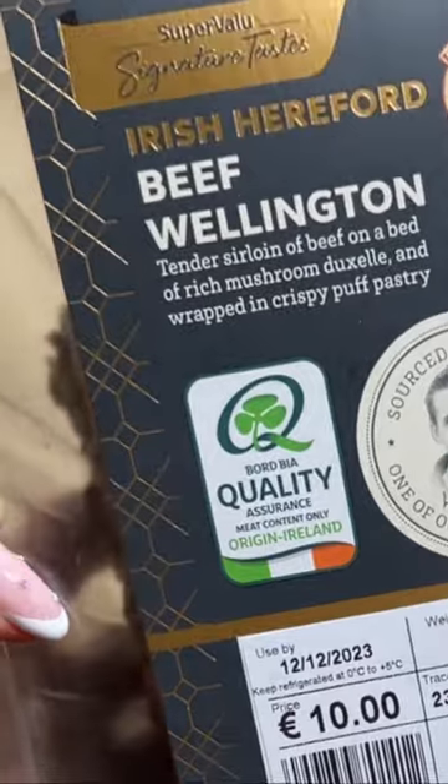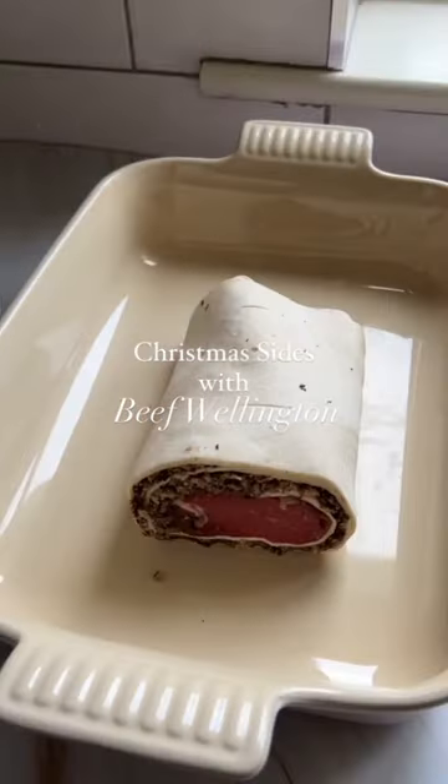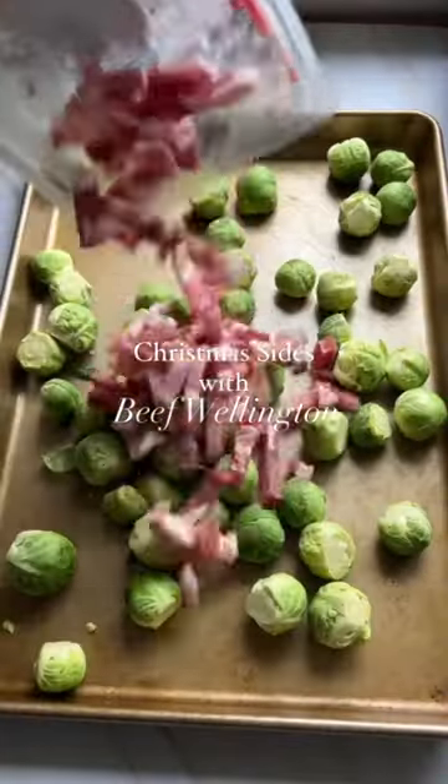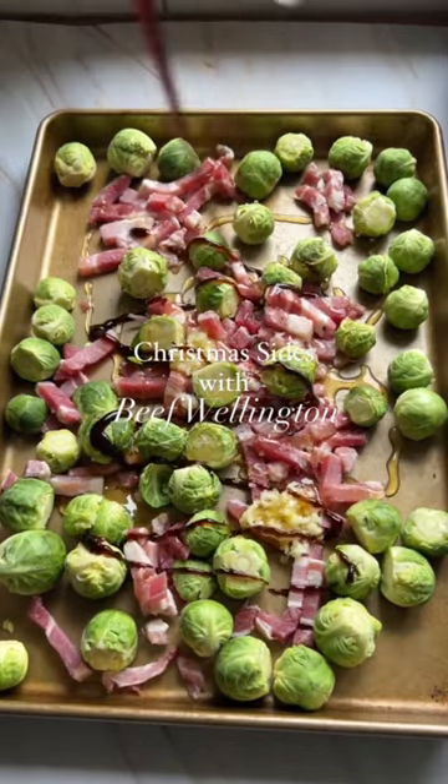I brushed the beef with a little egg wash and cooked it according to packet instructions. The sprouts couldn't be easier — I simply trimmed the bottom and rough edges and added all the remaining ingredients to the sheet pan and baked with the beef wellington and roasties in the oven, and it will all come together at the same time.